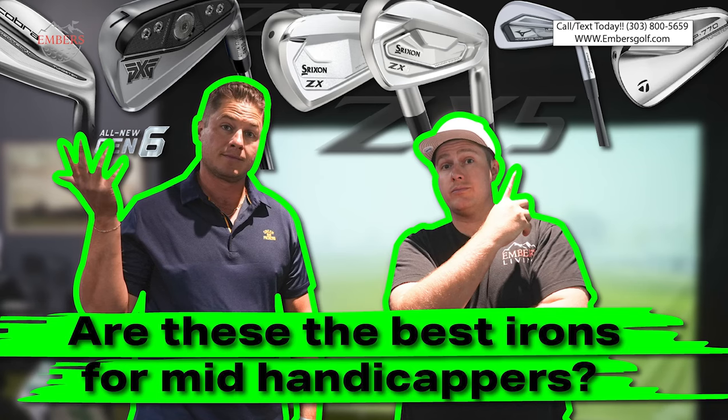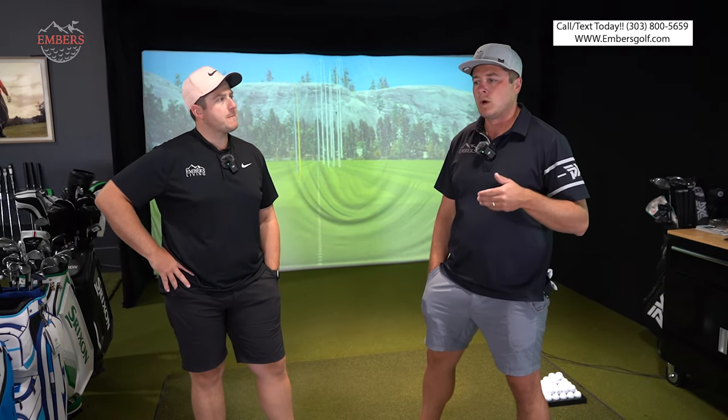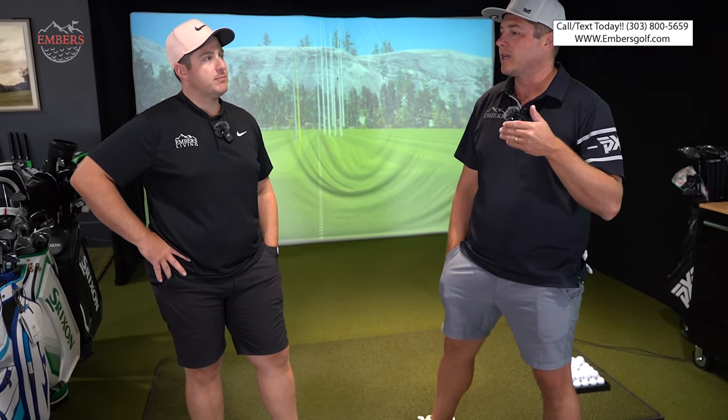Today we're going to settle the score on low handicap irons. We did our mid-handicap review and I played real good today. The low handicap irons are my favorite category because that's what I'm trying to work myself into, and they're the sexiest. Everyone wants to play low handicap irons — a lot of us shouldn't — but if you're going to, we're going to do some testing to see which one is the best.